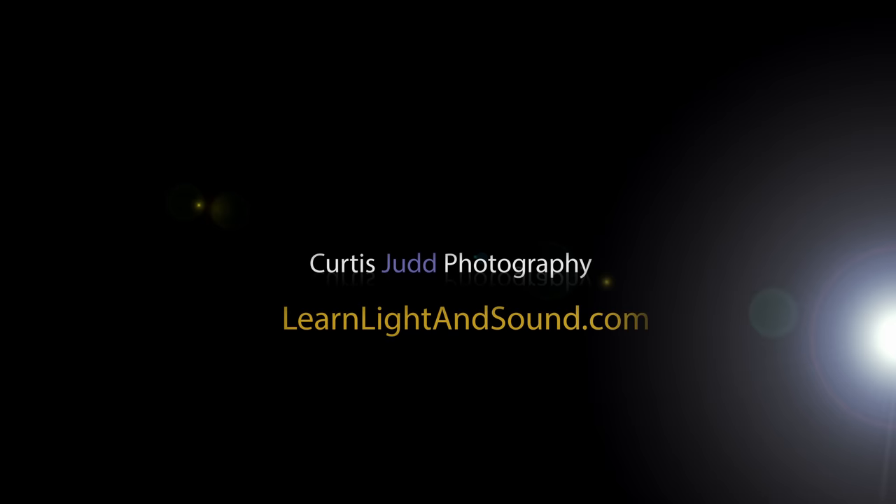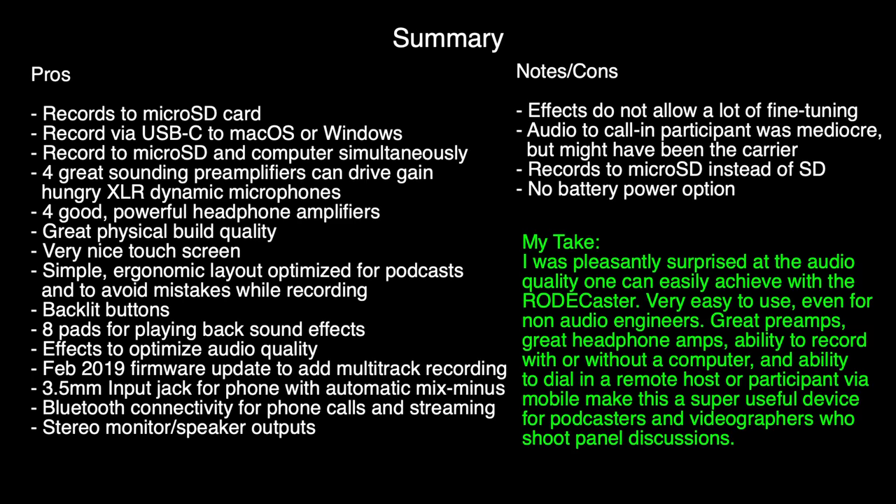In this episode, we'll take a look at the Rodecaster Pro. I'm currently recording with the Rodecaster Pro and an Audio-Technica AT2005 microphone. This is a less than $100 microphone, just so you can get a sense for what it sounds like. And in terms of the settings here, we'll go ahead and put those up on the screen.